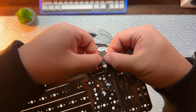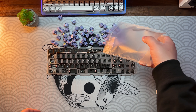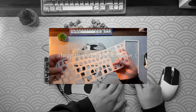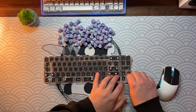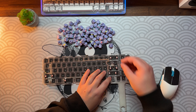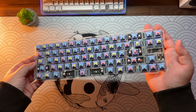For this build I went with KTT Halu Halu, lubed with 205g0, no film, nothing. I think these switches are absolutely worth it especially for the money. I installed the switches but as you can see I forgot to install the silicone dampener, so I had to redo the whole process off camera. And let me tell you, these switches are so gorgeous.